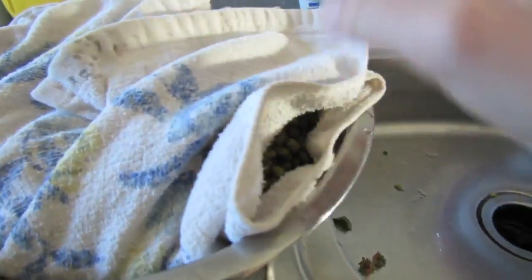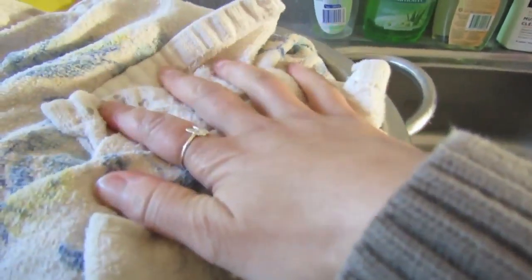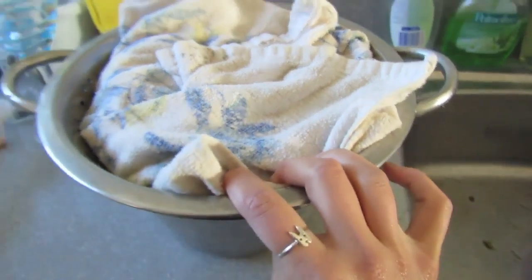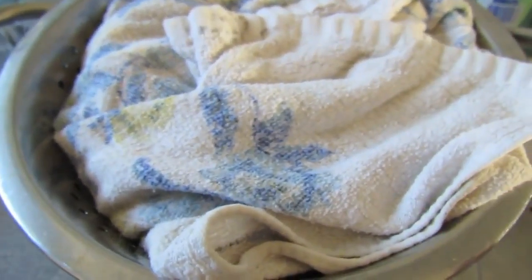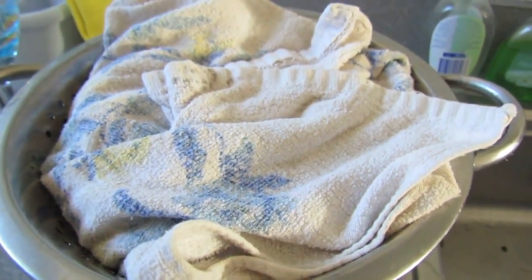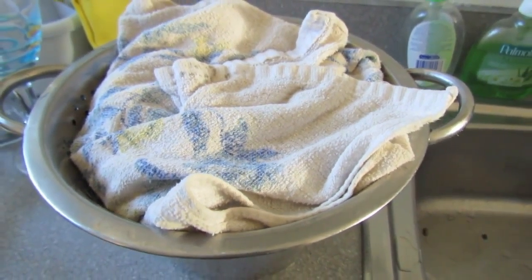I'm just going to wrap them up like this. We just want them to sprout a little bit, but once they've sprouted, that's when you want to cook them. Check them today, check them tomorrow. Hopefully by tomorrow they'll be sprouted enough that we can eat them, because they're freaking delicious.